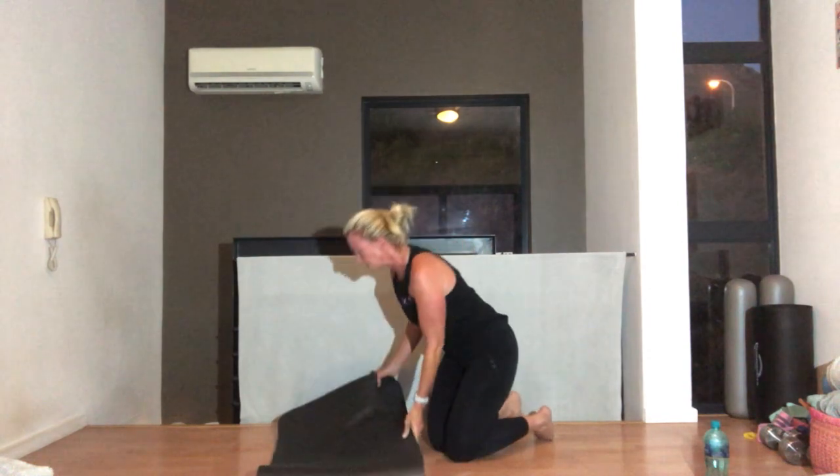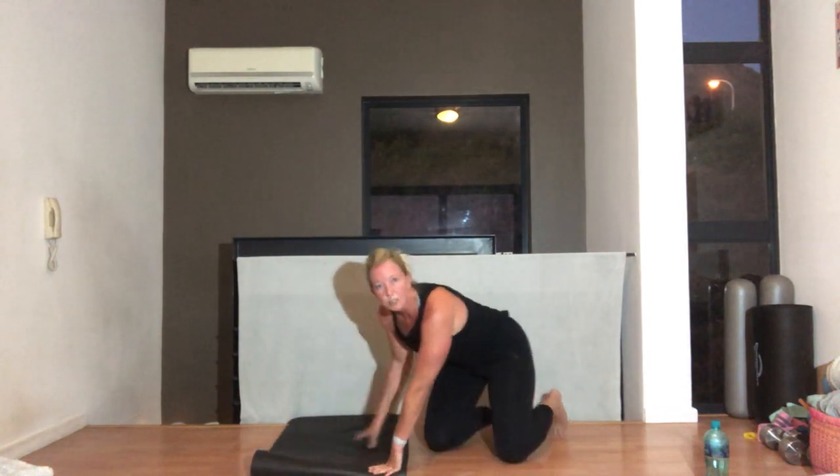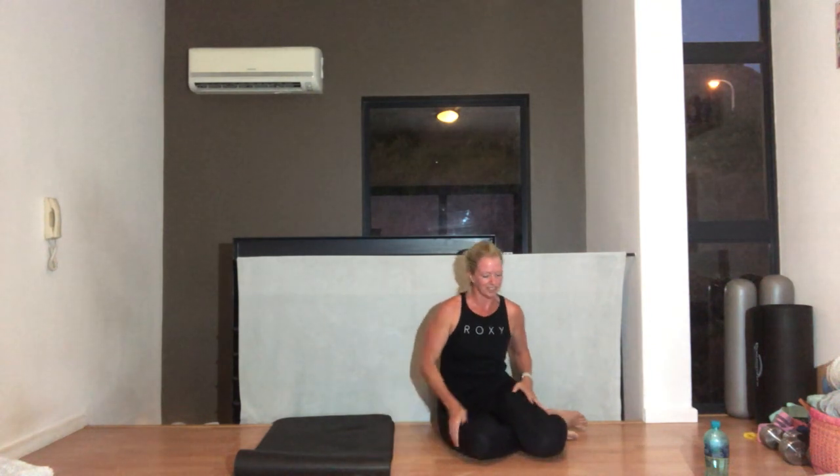We haven't had a front plank for a while — we always do moving in and out of it. I think I need to build that back in because that's quite tough.